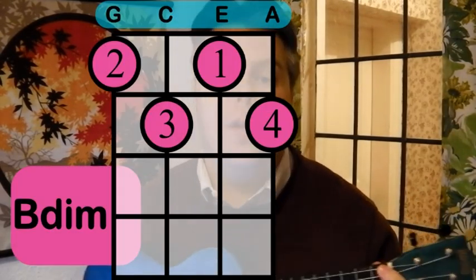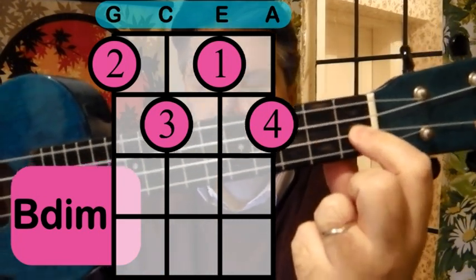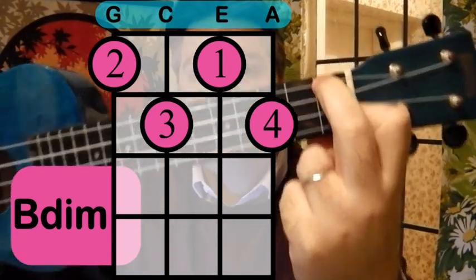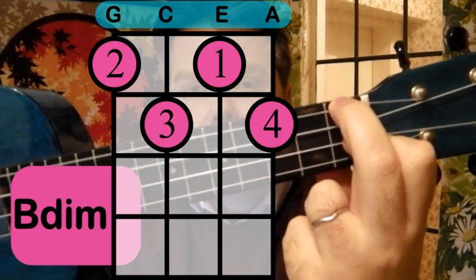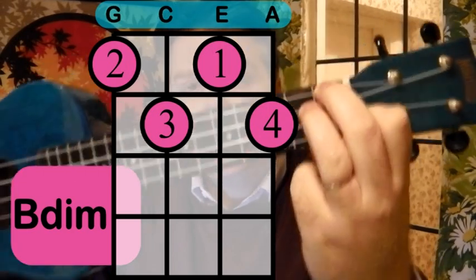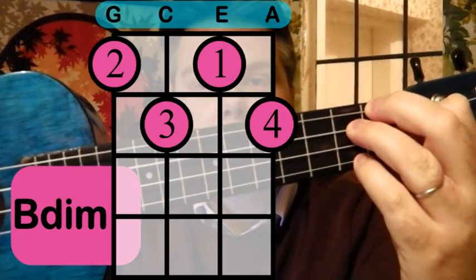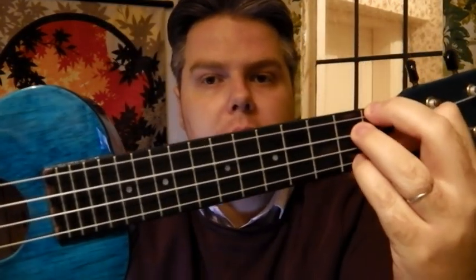So let's have a look at it, and it's really quite difficult. Have a look at the image on the screen first of all. We start off with the first fret, with our first and second fingers. So our first finger is there on the E string, and our second finger on the top on the G string. Then on the second fret, we're going to put our third finger on the C string, and our fourth finger on the bottom on the A string. So you've really got to squeeze those fingers in there: one, two, three, four.